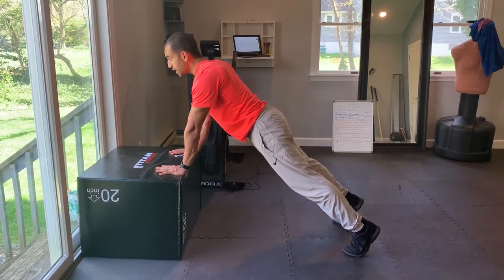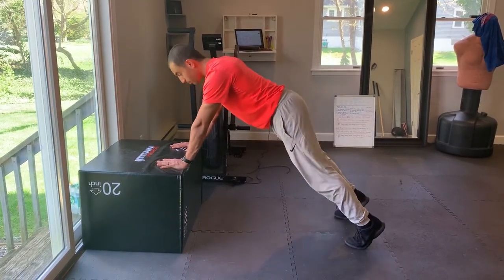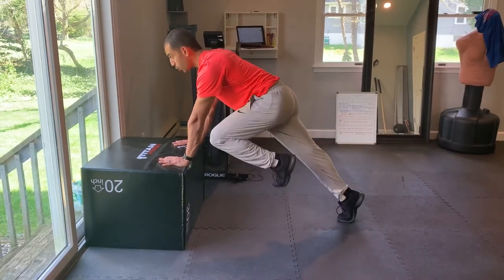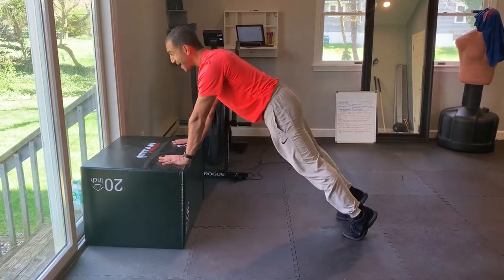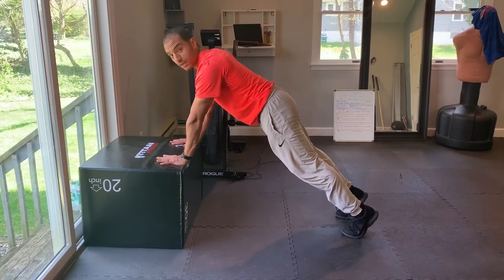Notice that I'm not sagging at my hips and I'm also not excessively hip hiking either. I'm on the balls of my feet and I'm driving my knees towards my chest as I maintain a push away from the surface that I'm on.